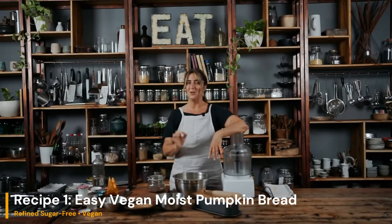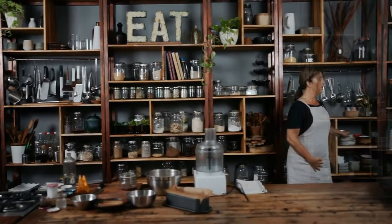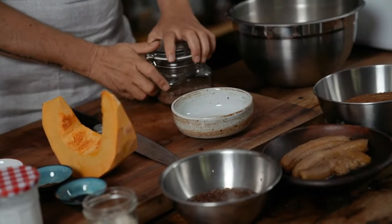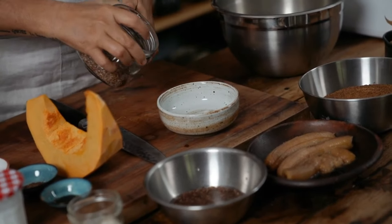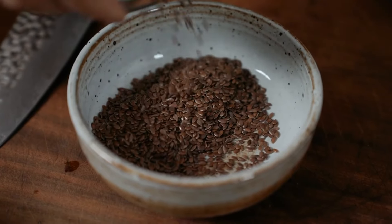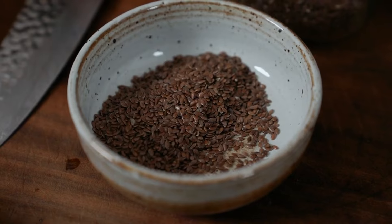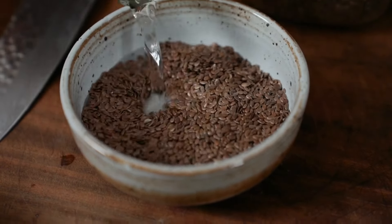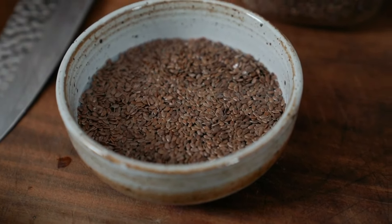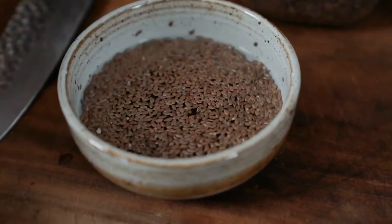The day I made this pumpkin loaf I couldn't believe how moist it was, and I worked out why later. One of the things you need to do in this bread is make flax eggs — three tablespoons of flax to nine tablespoons of water. Add it to a bowl, then let that sit and do its thing.